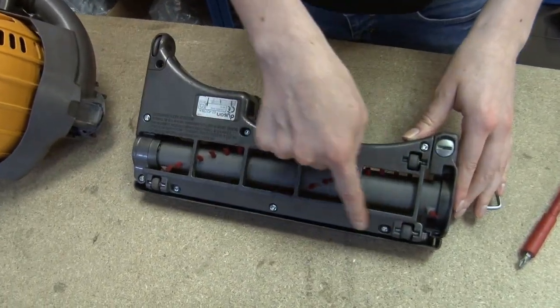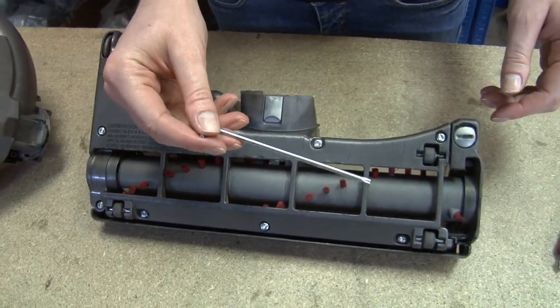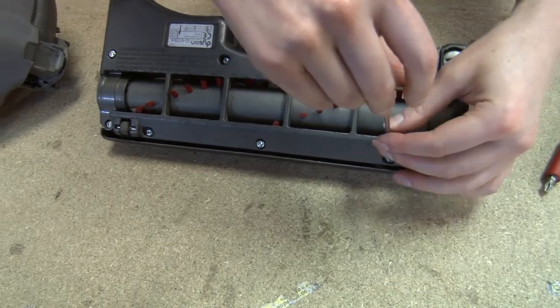We'll start by removing these eight screws. For this I require a Torx key — a set of these are available on the eSpares website.